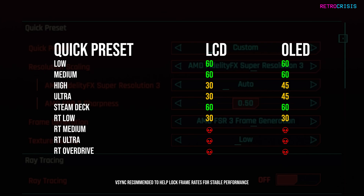Now I'm just going to leave you with a side-by-side comparison of medium and ultra for both OLED and LCD.